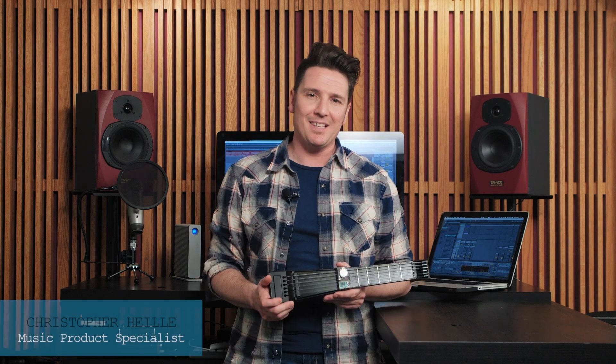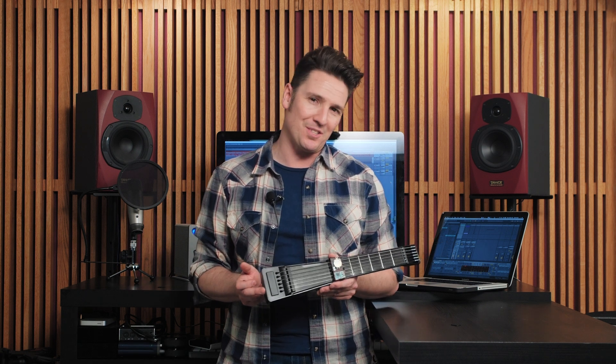Hi, I'm Chris, the Music Product Specialist with Zivix. Our campaign on Kickstarter for the Jamstick Plus continues to grow with backers. That means we've blown past our stretch goal to add an accelerometer to the Jamstick Plus.